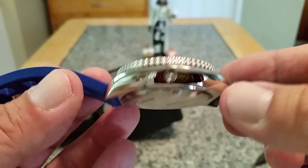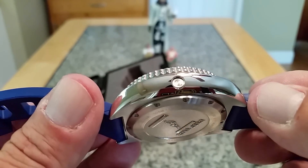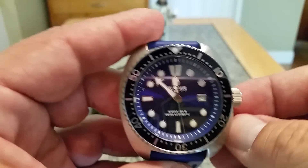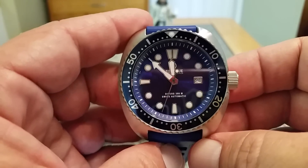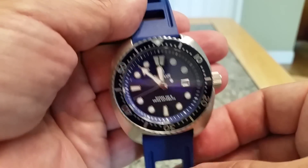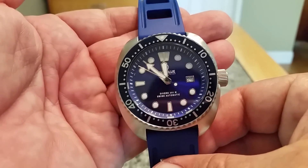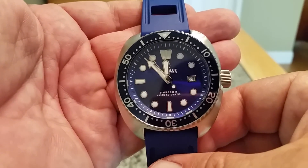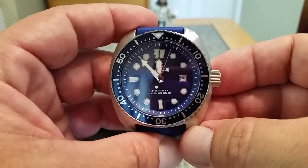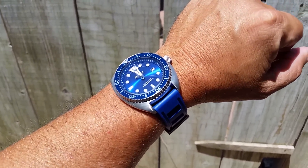One thing I forgot to mention: there is an automatic helium release valve on this watch at nine o'clock — something they've been doing on their pro diver series. It's similar to the Seiko SKX but a little bigger, a little burlier, with 300 meters water resistance and the helium release valve. Pretty cool offerings from Deep Blue — a company I really like. If you're interested, I'll put a link to the Deep Blue website below where you can check out all the different styles of this Military Diver. Thanks for tuning in — give me a thumbs up and please subscribe.